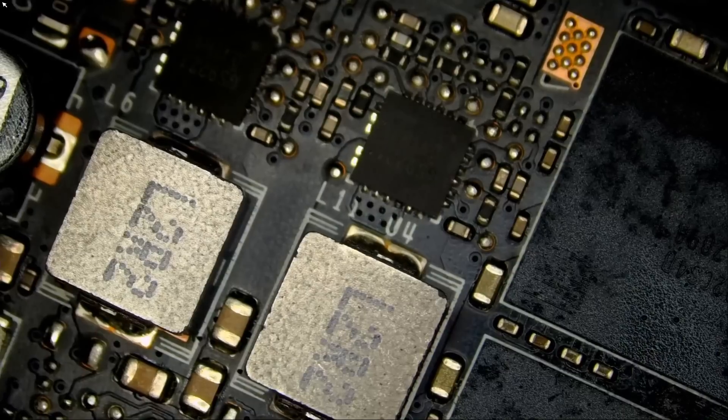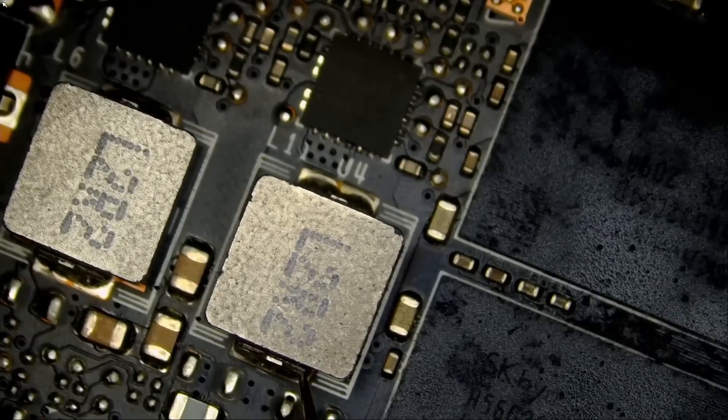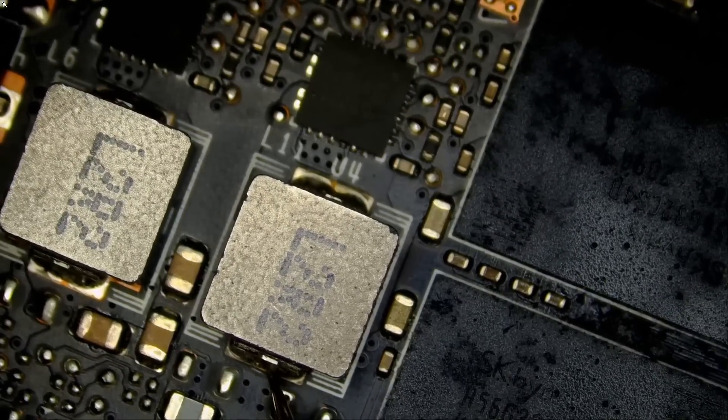Turn off the power supply, go to ohms mode. What's the resistance on our 1.8 volt line? We are reading 370 ohms, which is much higher than usual — usually it's around 226. I do not know if that's the case with this card, but we are reading 370 ohms.